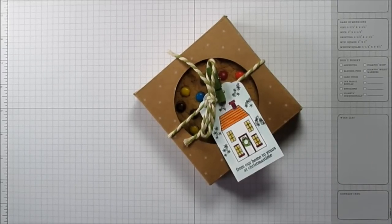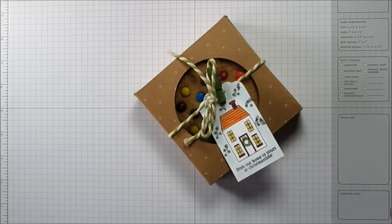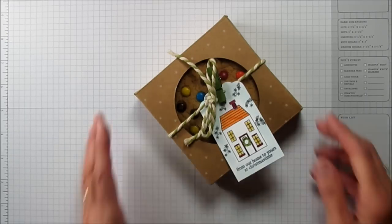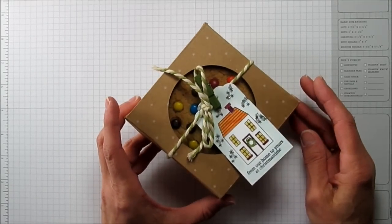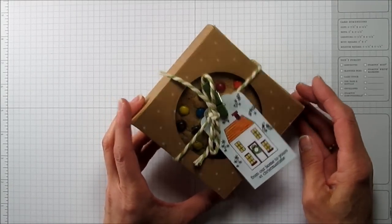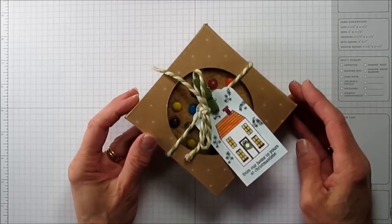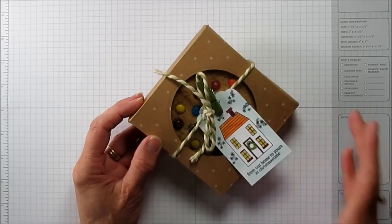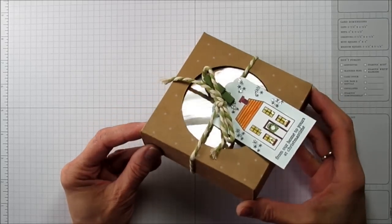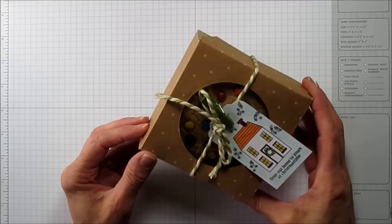Hi everyone, this is Angie at Stampin' with Amores. I have another gift-giving idea for you — a box-making idea. This one is a cookie box, and it holds two jumbo cookies. I'm using the Under the Tree Specialty Designer Series paper.